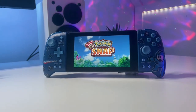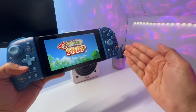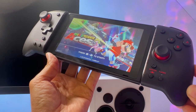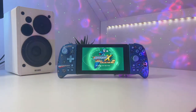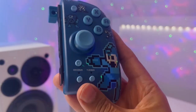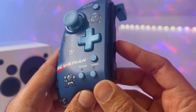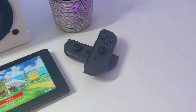The Hori Split Pad Pro Mega Man Edition is currently priced at $50 for the normal version and $60 for the Mega Man Edition. My personal opinion would be that the Hori Split Pad Pro is worth the price if you want better gaming comfort and ergonomics, a cool design like this Mega Man Edition, and some extra features like the back buttons, assign button, and turbo button. But don't mind missing features of the original Joy-Cons like rumble, gyro, an NFC reader for your Amiibo collection, and wireless functionality.